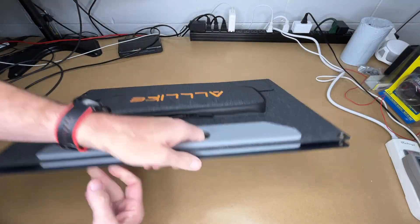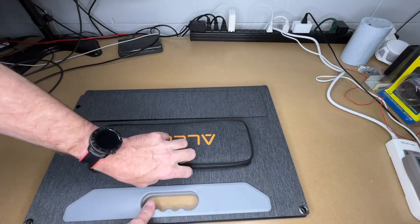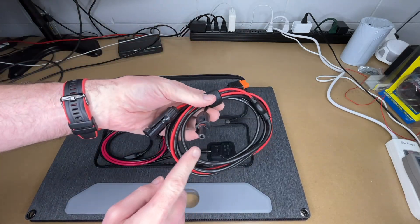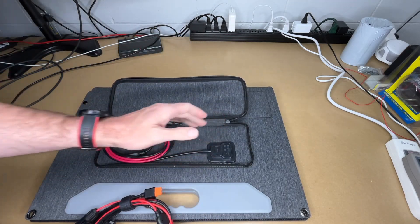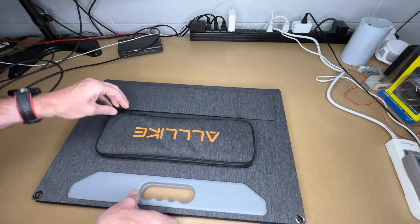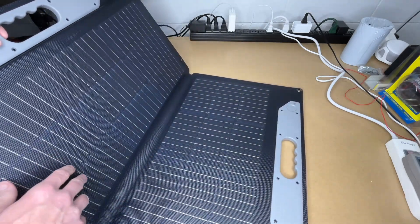The panel has a fabric texture to it. It has kickstands that pop out, a handle, and magnets in them. There's a built-in bag — let's open that up. Inside we have the MC4 to XT60 cable, and the MC4 cable is connected directly to the solar panel, which is nice having that storage built right into the panel. There are also grommets on the corners.